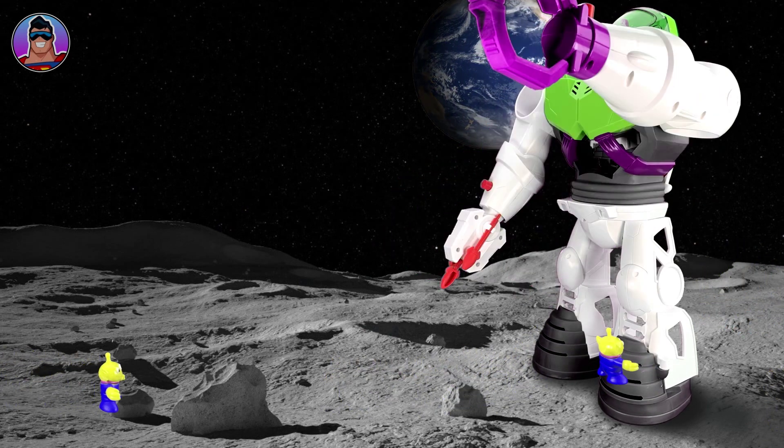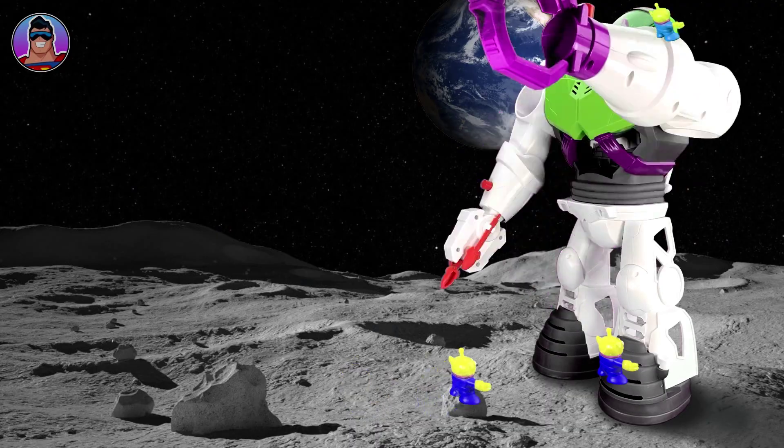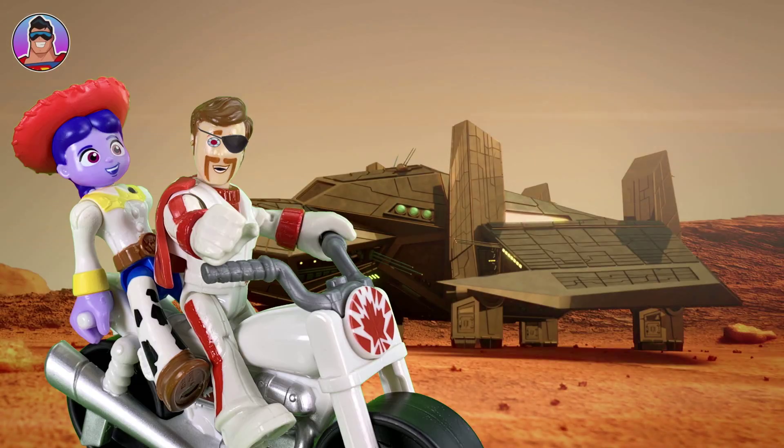I can get rid of these evil alien do-batters myself. Ha! How noble are you, Buzz Lightyear? But Jesse doesn't need saving, because we're getting married.